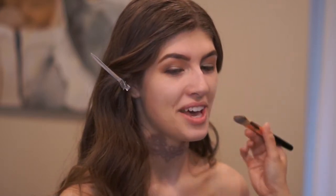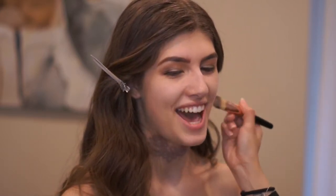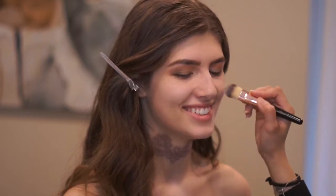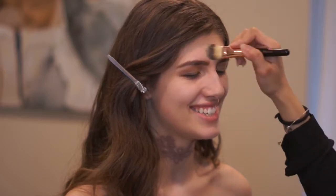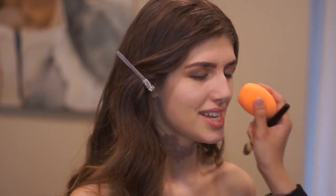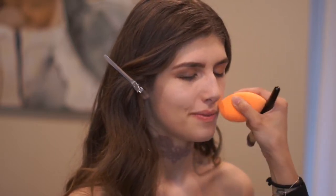Going back to her face, I applied another layer of foundation because the very first one was just a sheer layer. Now I know the color didn't change and her face didn't dry up, so I'm putting in another layer and blending it all with a Beauty Blender.